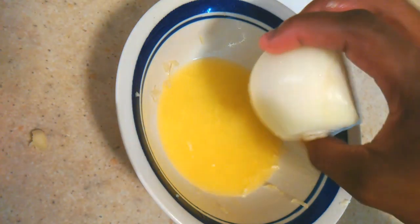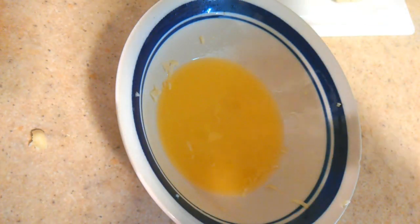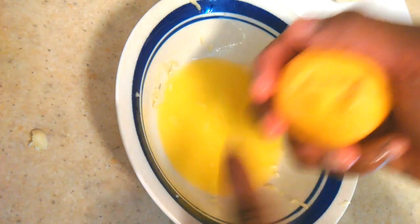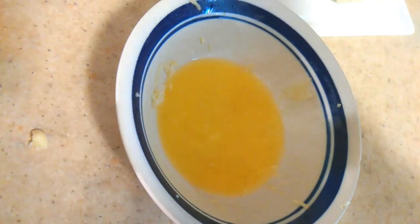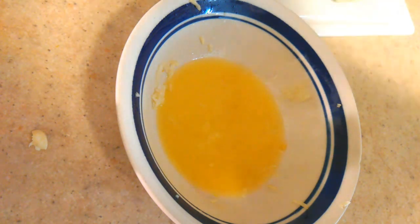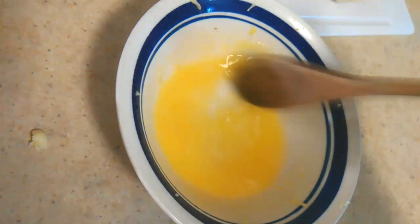Once you're done with the garlic, take some onion and do the same thing — just a small piece. Last but not least, take a piece of lemon and grate a little bit of that lemon zest into your dish, then mix everything together.